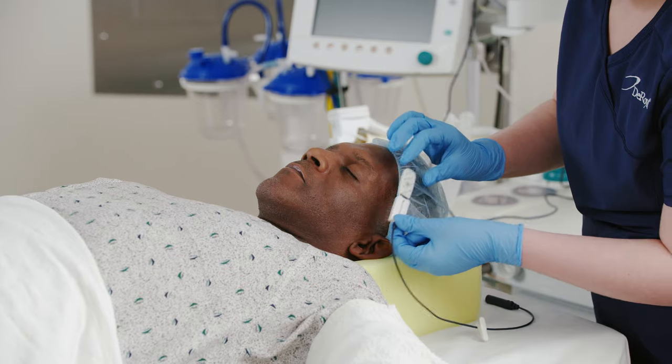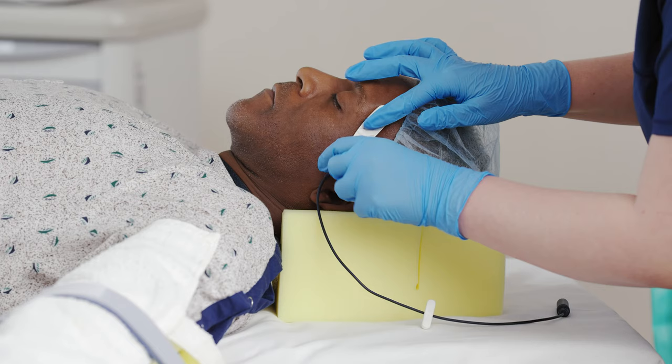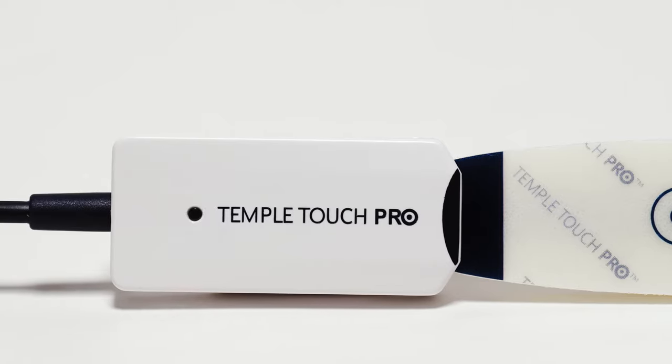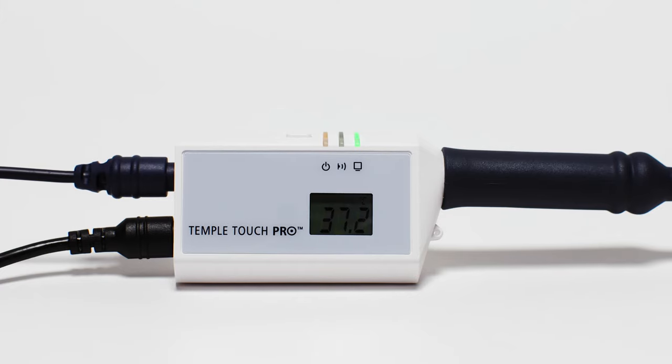The Temple Touch Pro sensor attaches to the skin above the temporal artery and measures temperature. The system then uses a patented algorithm to calculate and display core temperature.